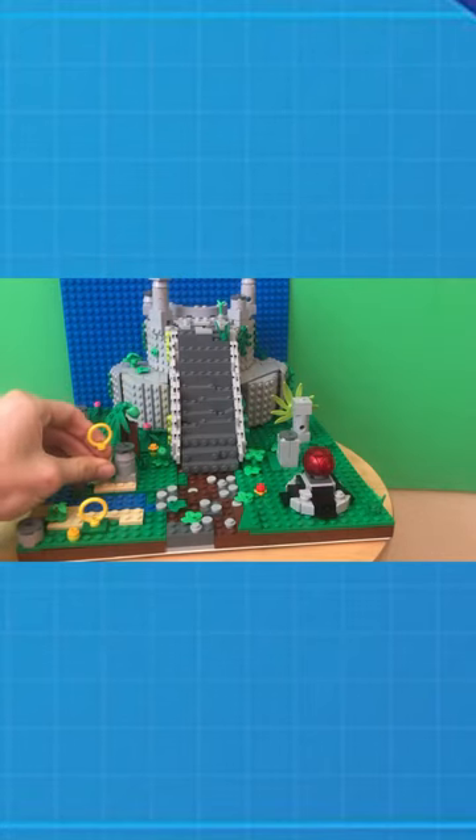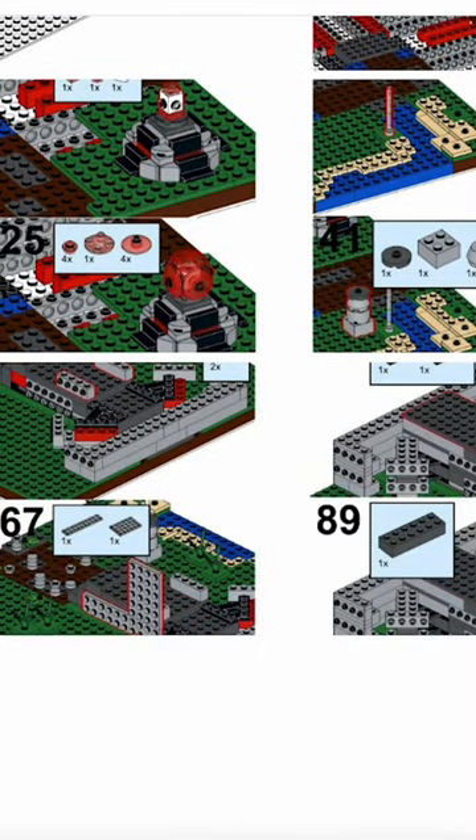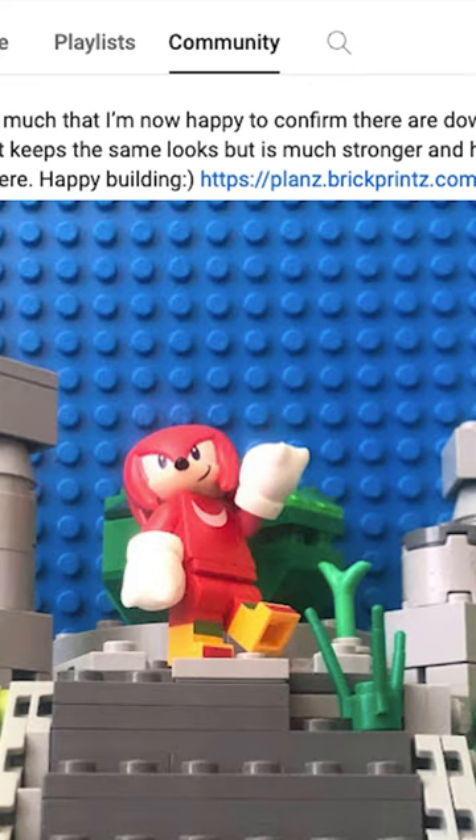You all liked my Lego Altar of Emerald build so much — 20,000 views so much — that I'm now happy to confirm there are official instructions available. There's a link to it in my community tab and of course in the video description.